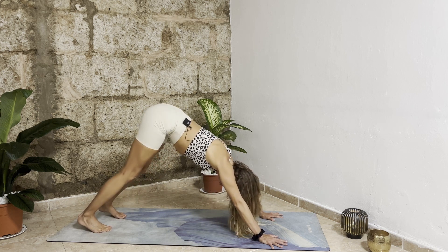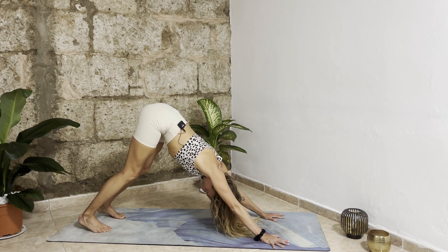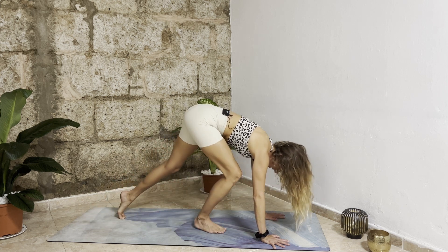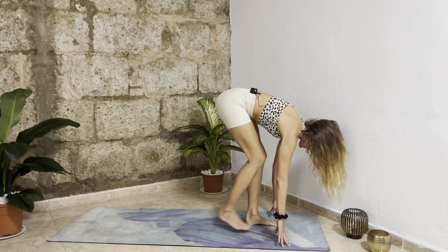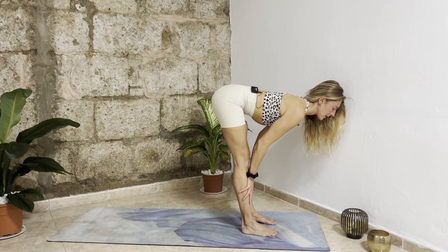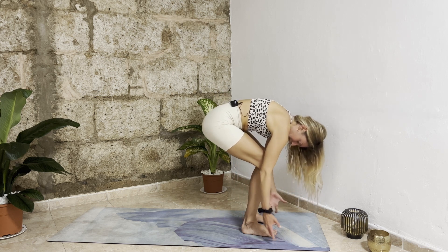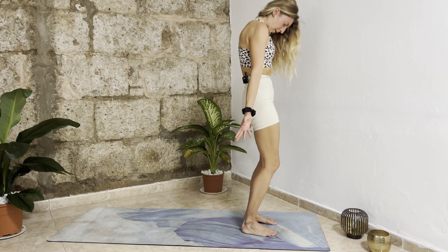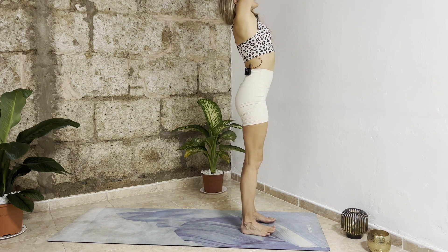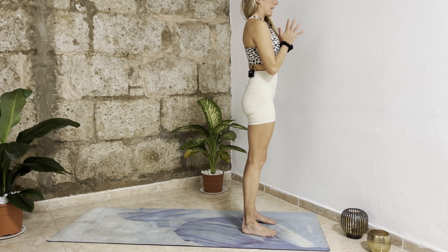Really open your fingers, push the fingertips into the mat. Inhale deeply, then as you exhale bend your knees, look between your hands, and take two to four steps to walk your feet in between your hands. Inhale halfway lift, bring your hands on your shins. Exhale release, fold forward. Inhale bend your knees and slowly roll up vertebra by vertebra, bringing your arms up overhead. Exhale palms together in front of your heart.